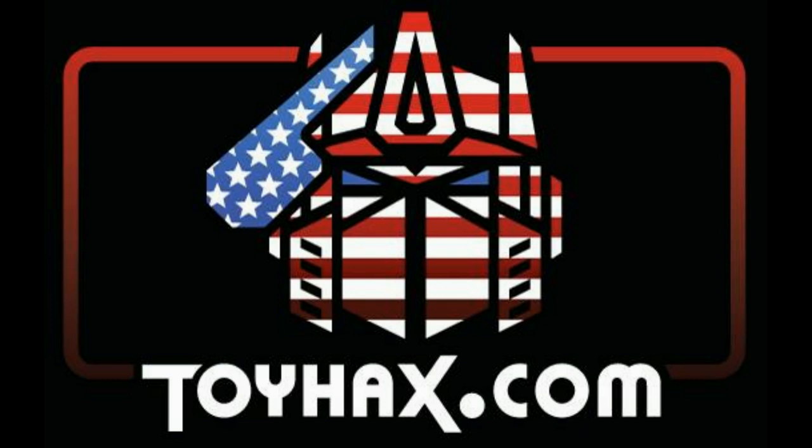Now, on to the review. The featured bot in this video is the brand new Amazon-exclusive Transformers War for Cybertron Trilogy Golden Disk Collection Terrorsaur. This is the one we have been waiting on.